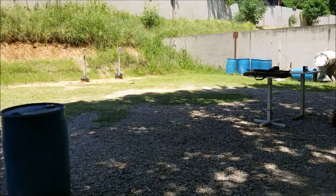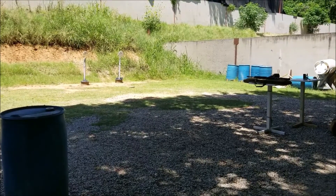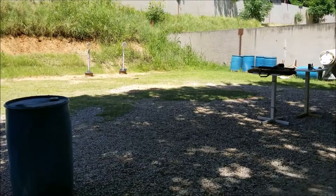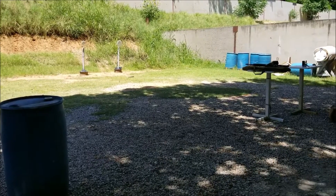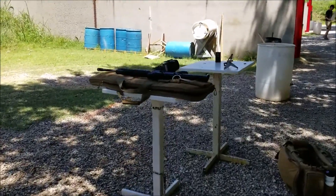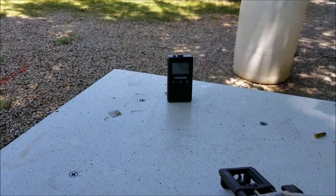This is where I'll be doing the testing with the Glock 17 in 9 millimeter and the 22 caliber carbine rifle, Smith & Wesson MP 1522. Just to give you a frame of reference, in your left foreground there is a blue barrel and I'll be starting approximately there, shooting at the berm in the background, then walking towards these two tables, stopping between the tables and getting myself within a couple of feet of the timer on the table.